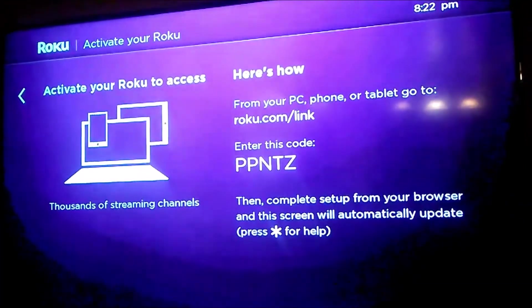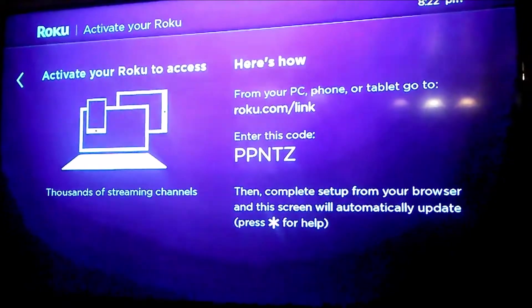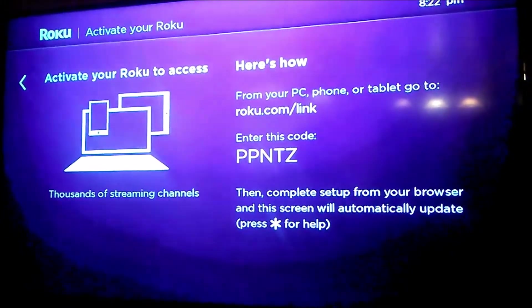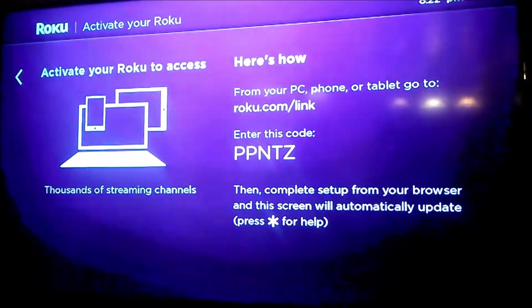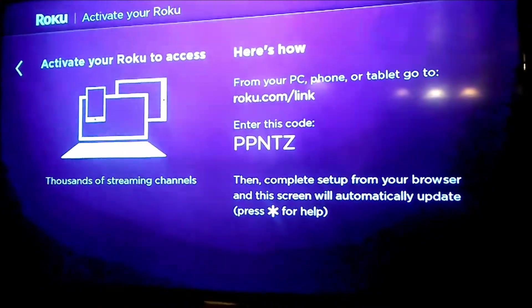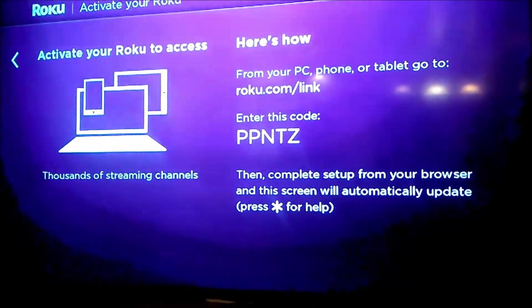The next step is to activate your Roku. On a phone, computer, or tablet, go to roku.com/link. Enter the code shown on the screen and this will allow you to activate your new Roku. We're going to go ahead and do that right now.